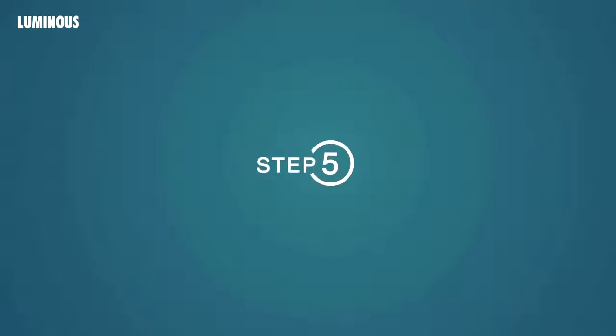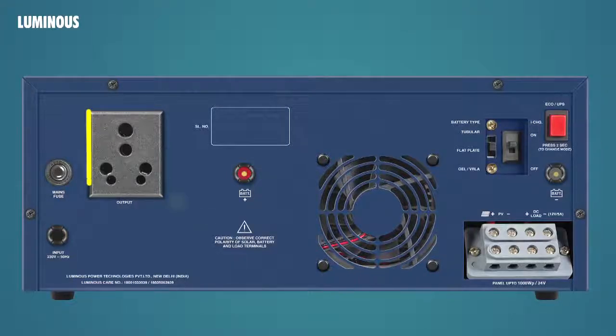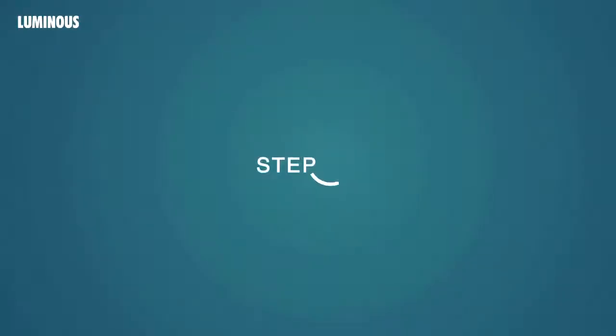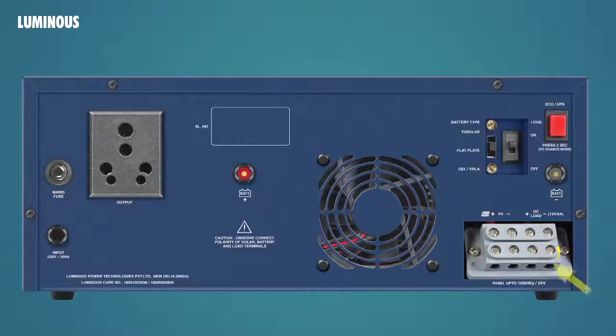Step 5: Connect this AC output socket to the MCB box. Ensure that MCB is OFF in this step. Step 6: The DC load up to 12V can be connected to these two right terminals in the terminal block. Ensure proper polarity in connections.